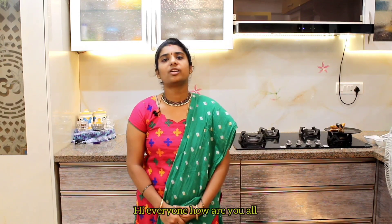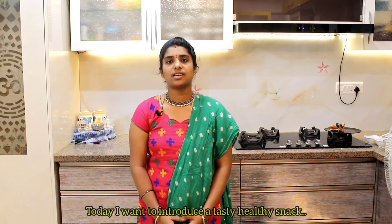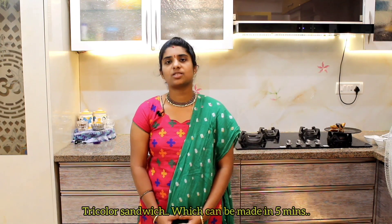Hello everyone! Welcome back to our channel Living Essentials by Simpli-Sing. I am making this recipe tasty, healthy, simple, and fast. I am making a tricolor sandwich. Let's go and start making the tricolor sandwich.